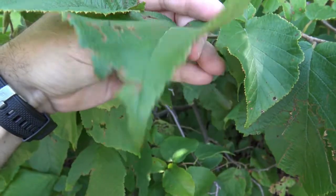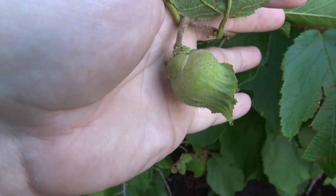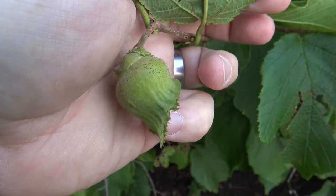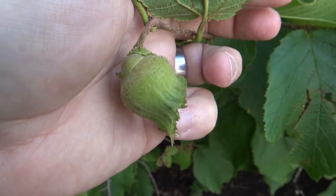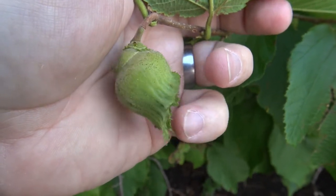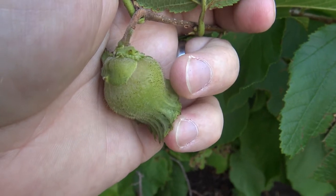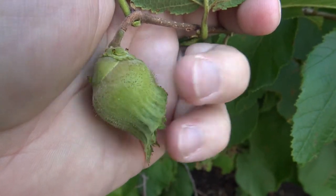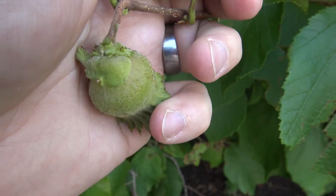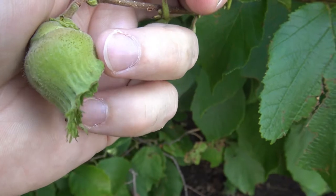The hazelnut fruit is typically on the underside of a branch, and you can see it here. It's in a green, almost papery wrapper, and inside that would be another hard shell. You'd peel away this papery outer portion and then crack the shell, and inside would be the hazelnut. The little black specks here are also hairs, so it's got a little bit of fuzz to it.